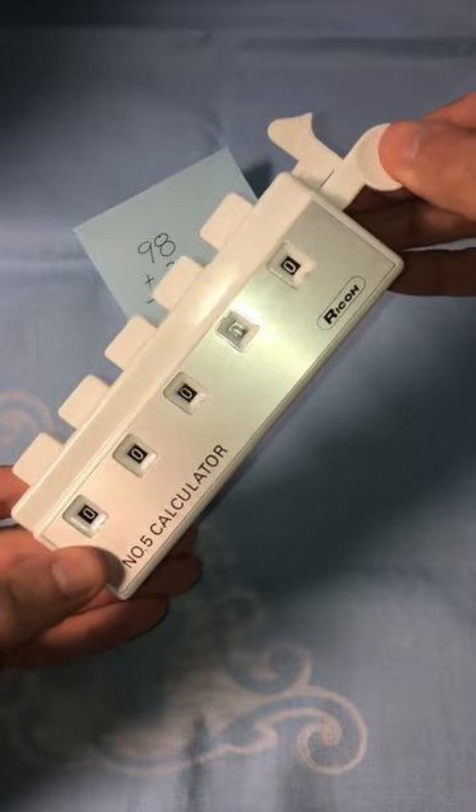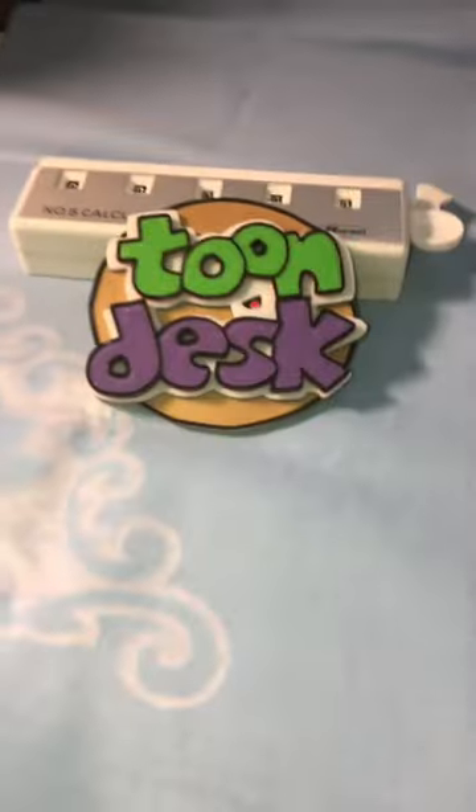To reset, grab the tab on the side and yank it out. Guys, thanks for watching. For more fun, it's here at ToonDesk.